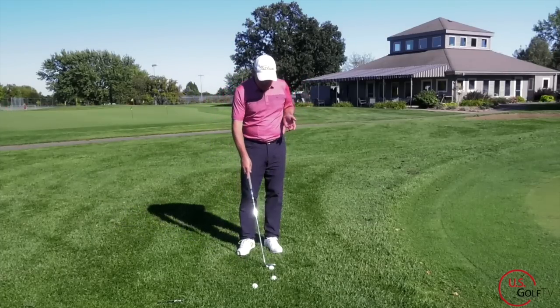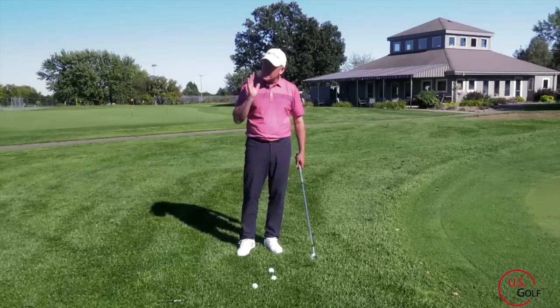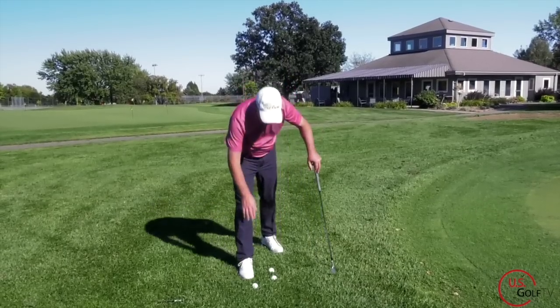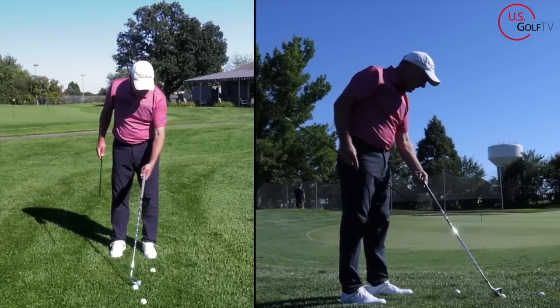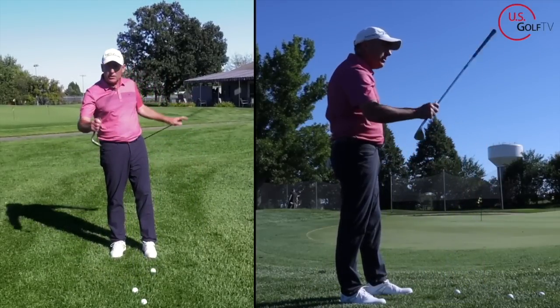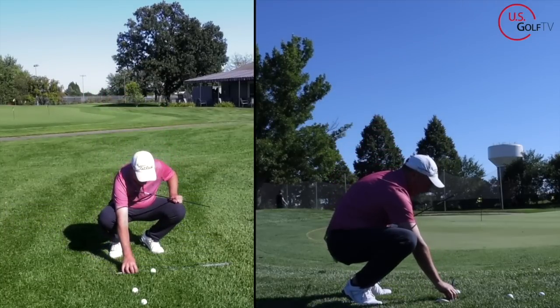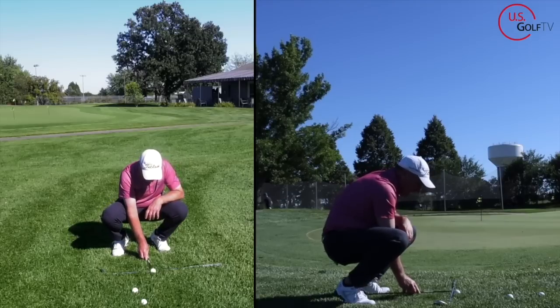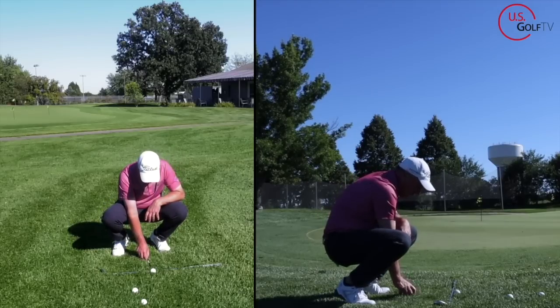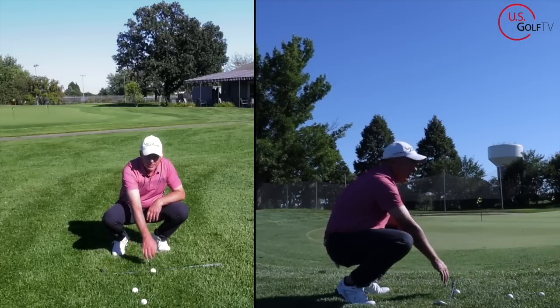Before we dive in, let's talk about where the ball should be positioned, and then we're going to talk about this concept of swing direction and how it plays into it. I've got a golf ball and I'm going to chip it to this hole right here. I'm going to take my golf club — I've got a 58 degree here — point it at the target, then take my alignment rod and match it up to form a T with my golf club, so that the alignment rod is straight out from the golf ball relative to my target line.